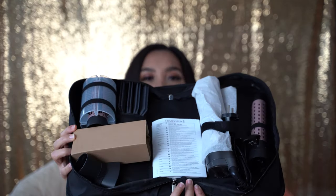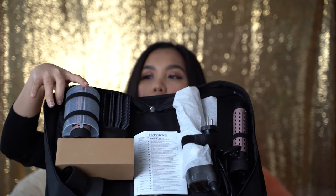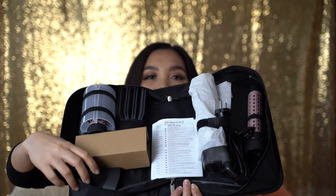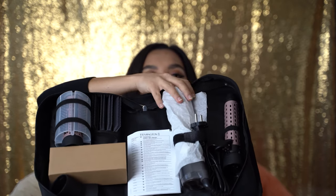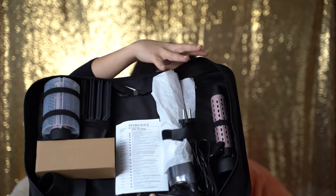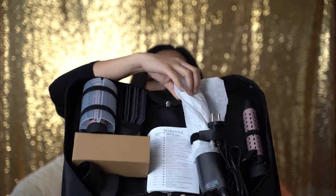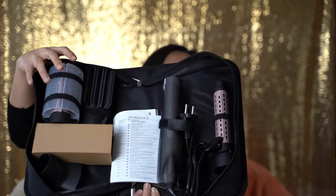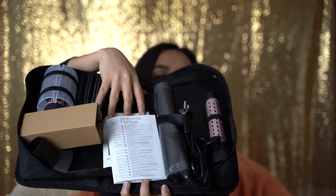We have four attachments: a round brush, a flat paddle brush, a small tube for blow drying your hair, and a curling one. And this is the handle itself where you're gonna attach all of the attachments that you like.